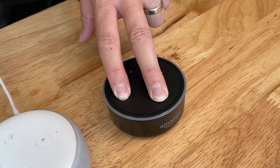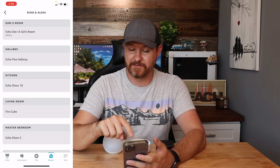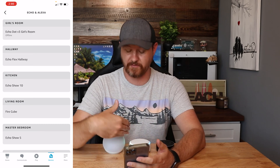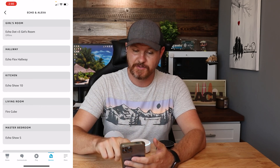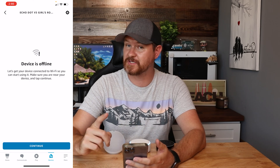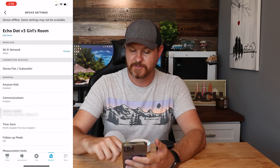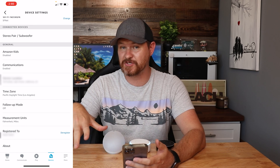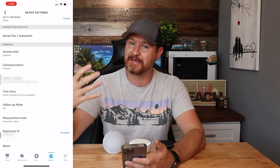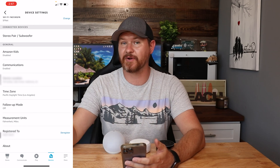Once everything resets, just in case you want to check your app to make sure it is gone — I'm going to load up my app right here. If I click the first tab for Echoes and Alexas, it's going to list everything that I have. This very first one is the one I am resetting right now. I recommend that after you reset it, go in here and check to make sure it is gone. If it is not gone, you can tap on the device — it's showing it's offline, which is a good sign. Up in the top right corner where the gear icon is, tap on that, scroll all the way to the bottom. The second to last option says 'Registered to' — you can click Deregister and it'll remove it from your app. I recommend doing that if you are getting rid of this or giving it away. Once you've done the factory reset and it's still in your app, go ahead and deregister it from your account.